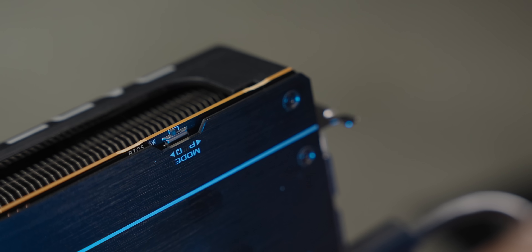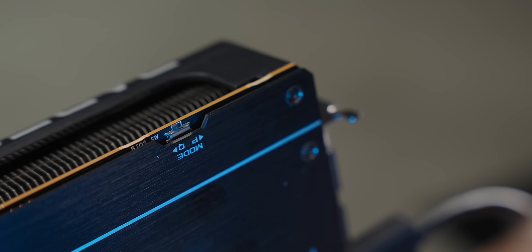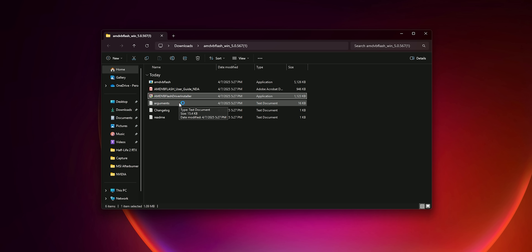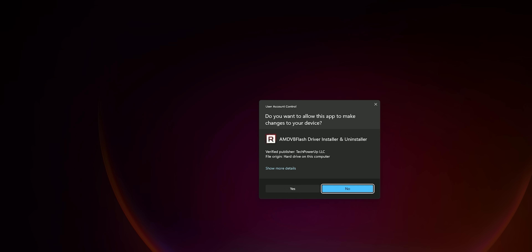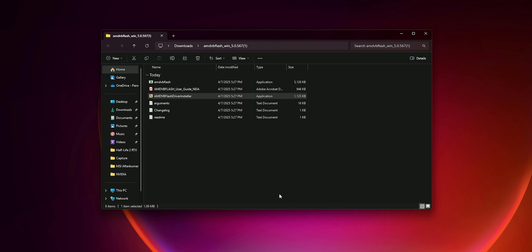First I'll turn the system off and switch to the quiet BIOS, since I want to keep the performance BIOS intact and just reflash the quiet one. My first attempt was a software BIOS flash using AMD VBFlash — despite there being no listed support for the new AMD cards, I wanted to try anyway. A few moments later it's clear the AMD software flasher doesn't support these cards yet; the software just doesn't want to launch at all.